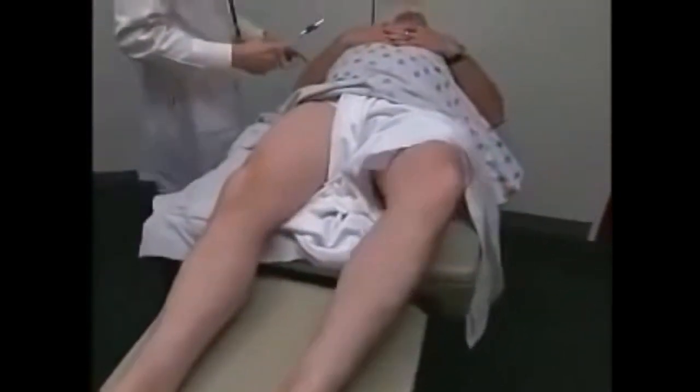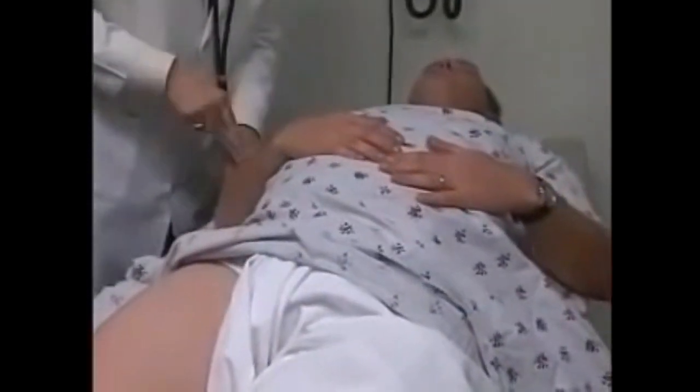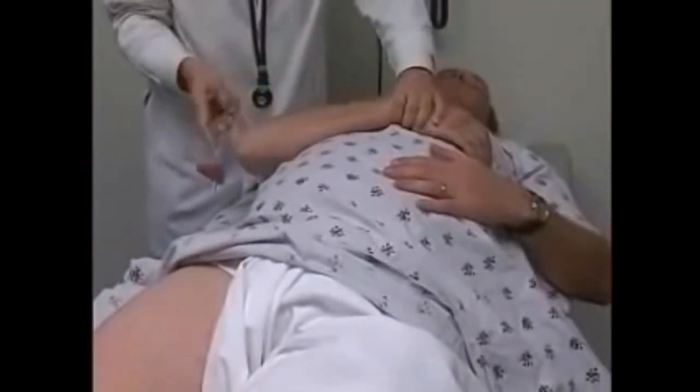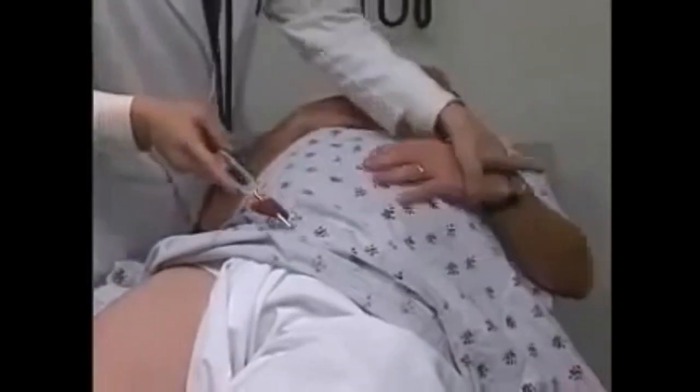Now I'm going to check your reflexes in your arms. I'm going to check your biceps. Your biceps over here. And then your triceps reflexes — just let your arm relax and hang limp. Same thing on the other side.